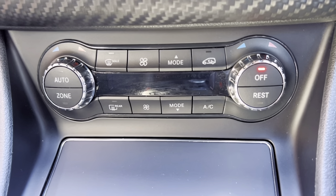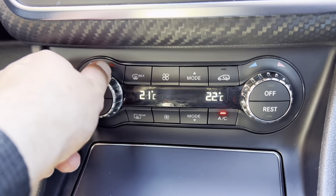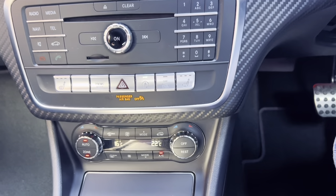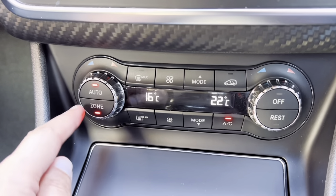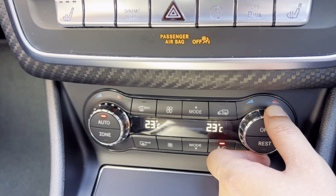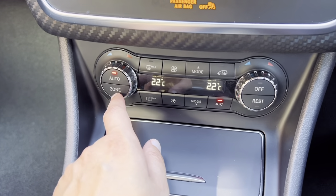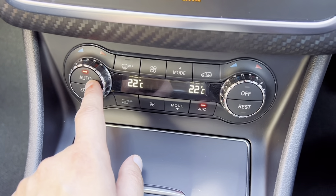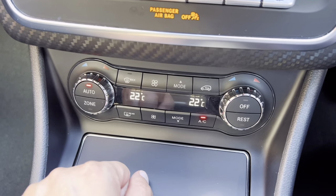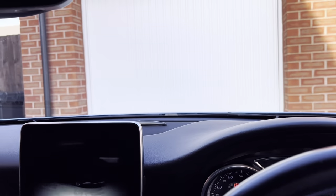Moving down, this is for your climate control. At the moment I've switched it off, but if I select that button it then puts the climate control on. You can set a different temperature for your passenger and a different temperature for the driver seat. If you want it to be the same, just select zone and you can see it marries up to whatever the driver selects. I tend to leave the climate control on auto — if you leave it in auto the car will distribute all of the air accordingly, and I find that I don't get a misty screen for all the windows around the car.